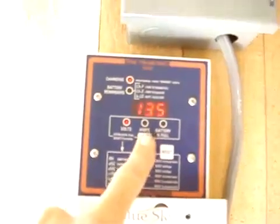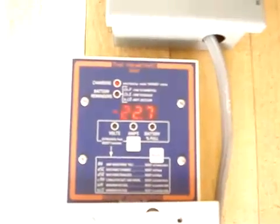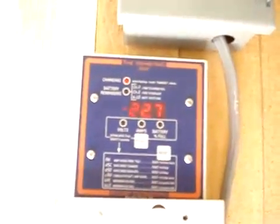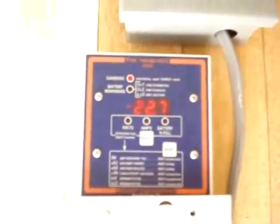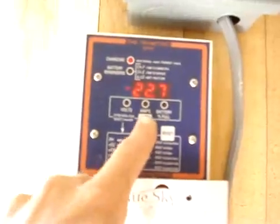My battery is currently 94% charged. This here is amp hours from full. Currently, as you can see, I'm 22 amp hours from being completely filled. As the juice comes in, that number obviously drops until it's down to zero. Nice thing to have.